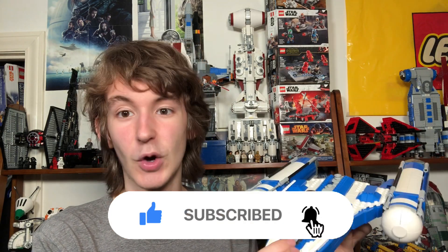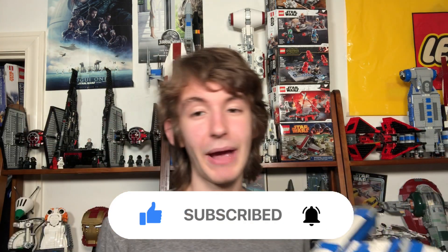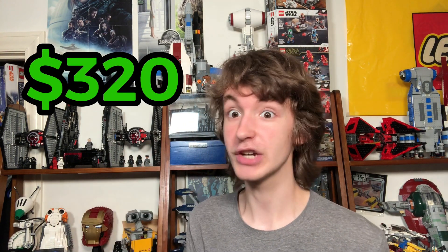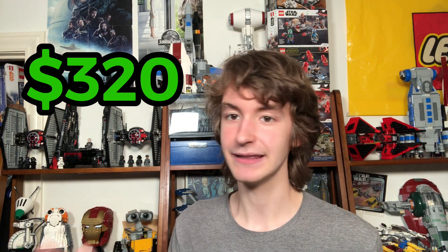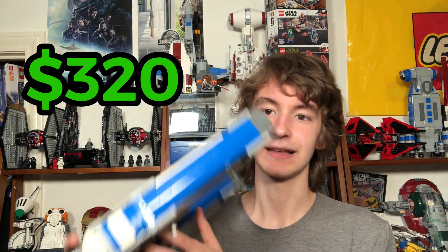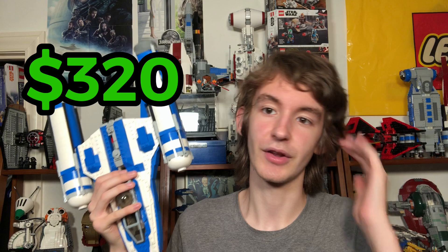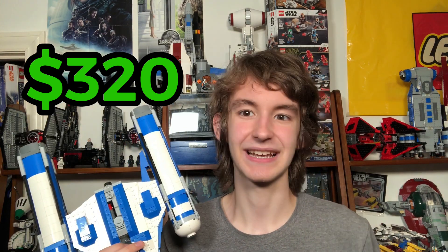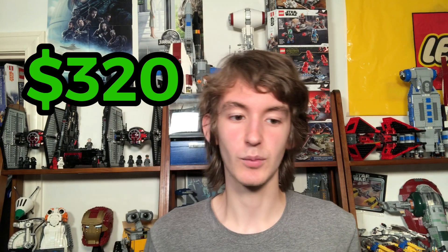I love this set so much and wanted to buy it for so long, but I saw the huge price of $320. I cannot afford $320 for a set like this — I just do not see that much value there. It was so beautiful though, I'm just like, oh I wish I could get that. So I was just going to go with the one-stud version, which isn't as good as this one.